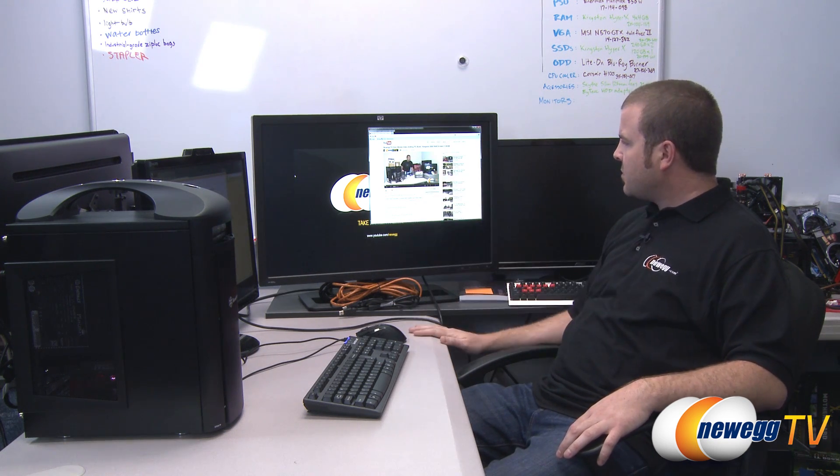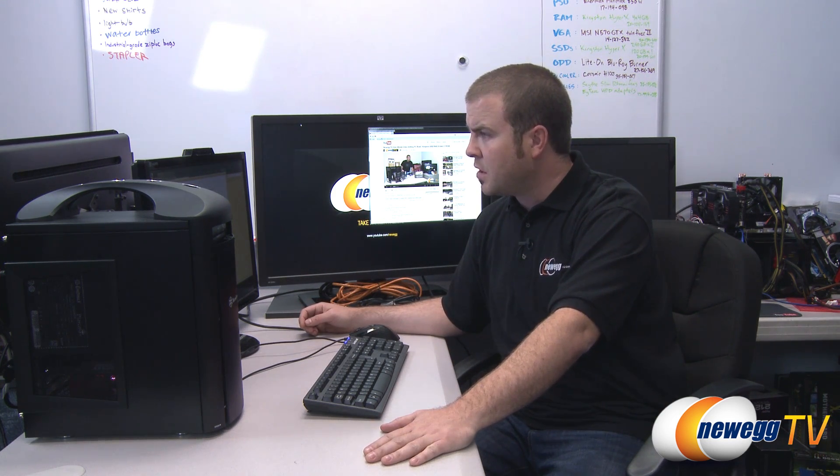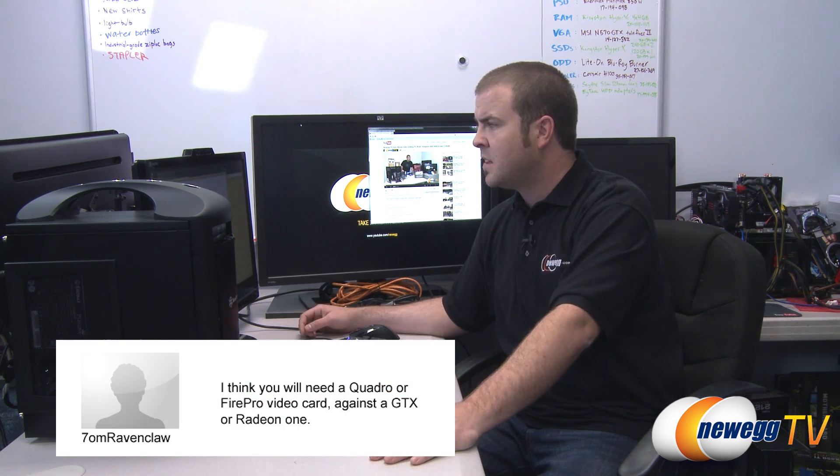I also wanted to answer some questions from the original build video. The top comment is to do budget gaming builds for $500 to $2,000 — thank you, lots of likes on that, we're working on those and will put up as many as we can soon. Another question from SevenOnRavenclaw suggests we'll need a Quadro or FirePro video card instead of a GTX or Radeon, and the answer is yes, that would be a nice upgrade — Quadro and FirePro cards are dedicated for workload tasks like video editing and motion graphics.